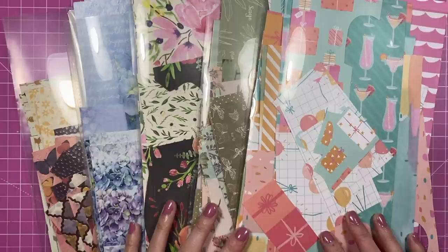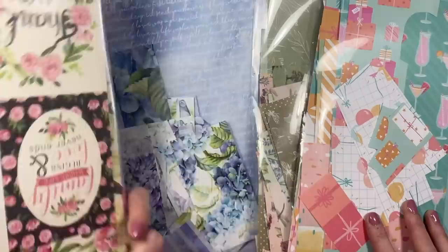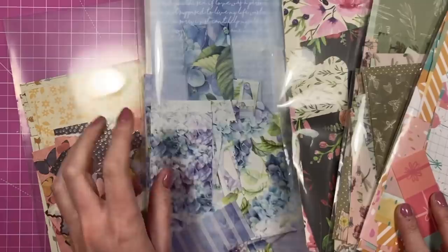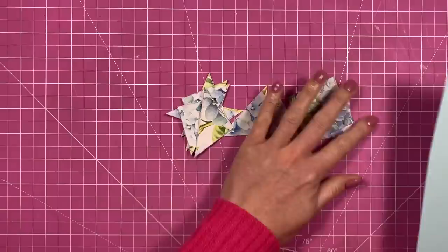Hey everyone, it's Sam here. Thank you for watching today. For this week's scraps video, I'm going to use these scraps here. This is a Dovecraft First Edition. I'm not sure where this one's from, but I love the florals. I've got Dress My Craft, the Hydrangea collection, and then another First Edition with those rose golds — they look really nice. Let's get started.